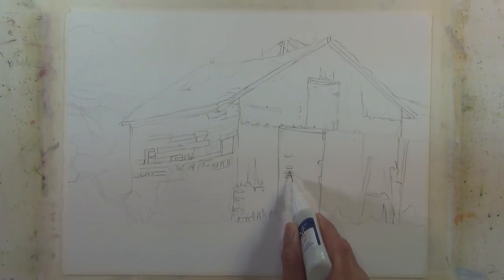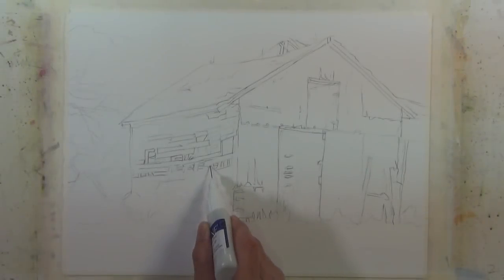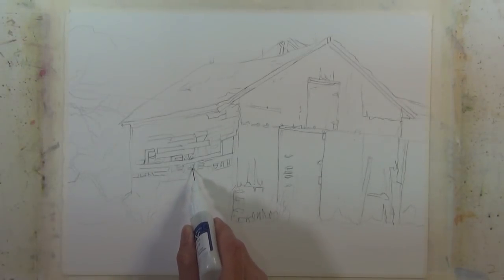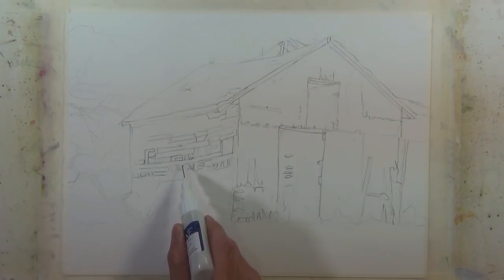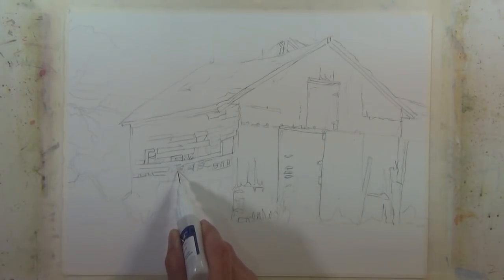I'm using a fine line masking fluid pen to do this. I've masked a few of the little areas where light's going to be shining through this building structure — I did that in the doorway and on the side — and I'm going to touch on a few highlights on the structure itself.